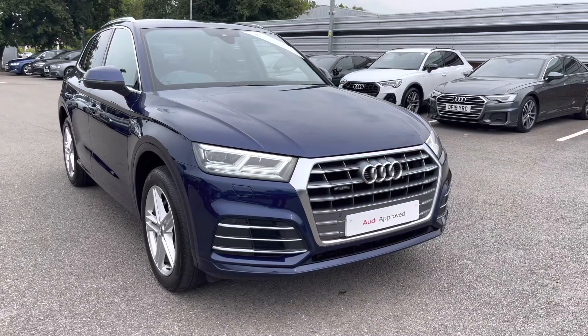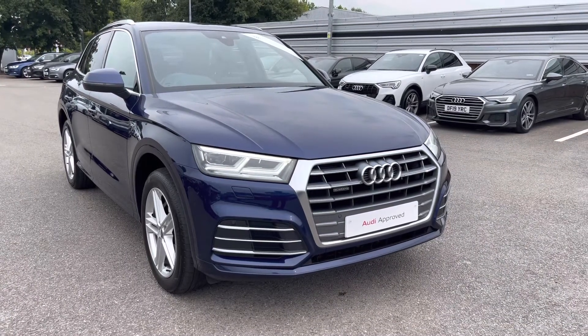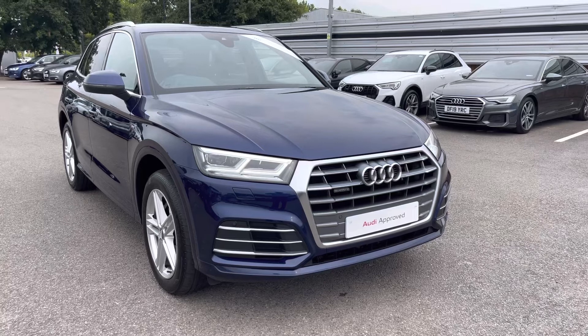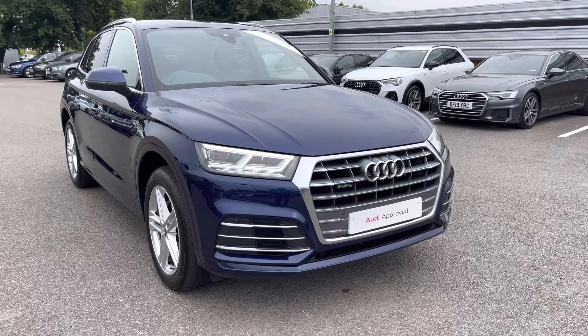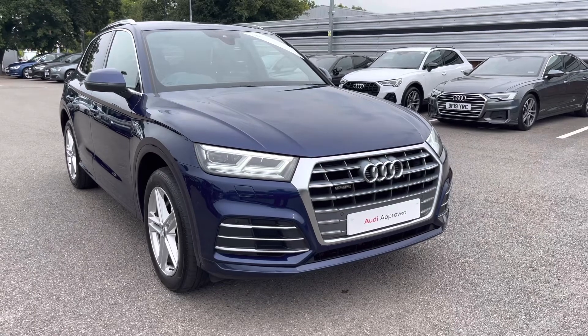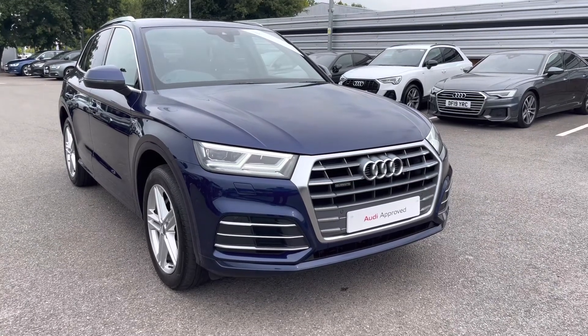Hello and welcome to Crew Audi, my name's Jake. Today we're looking around the Previews Audi Q5 S-Line 40 TDI Quattro. As part of our Preview scheme, it comes with a minimum 12 months manufacturer's warranty and 12 months roadside assistance. I will now begin my 360 tour of this vehicle.